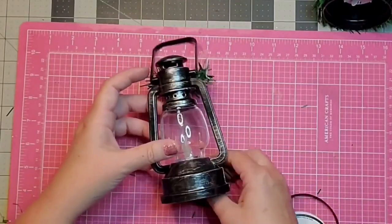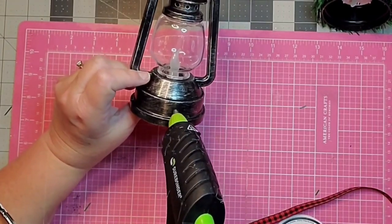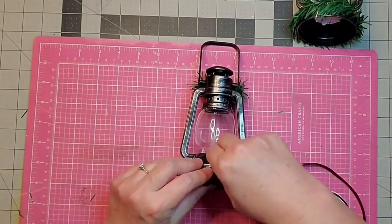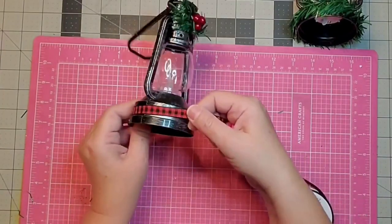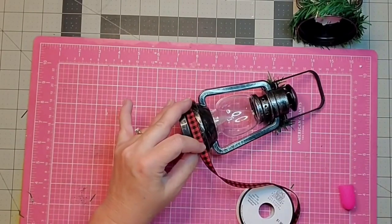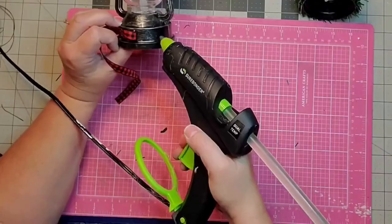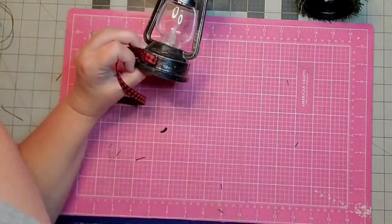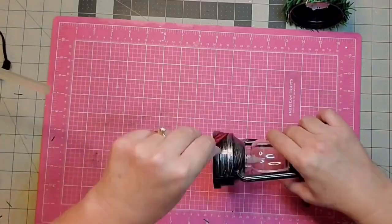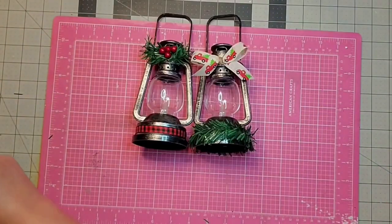Now I'm going to take some buffalo check ribbon and run it around the bottom to dress it up — nothing fancy but I do love some red and black buffalo check. I just secure it with a little hot glue. And there we have two.